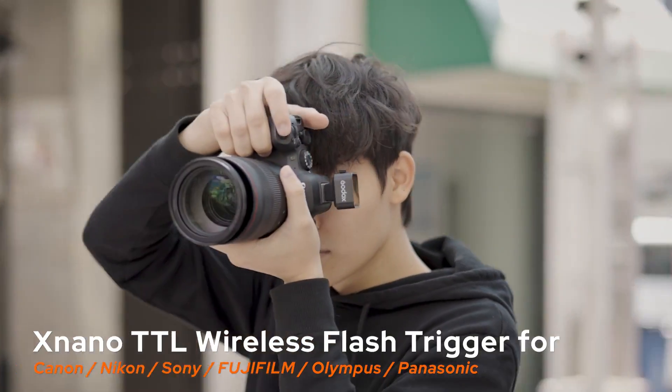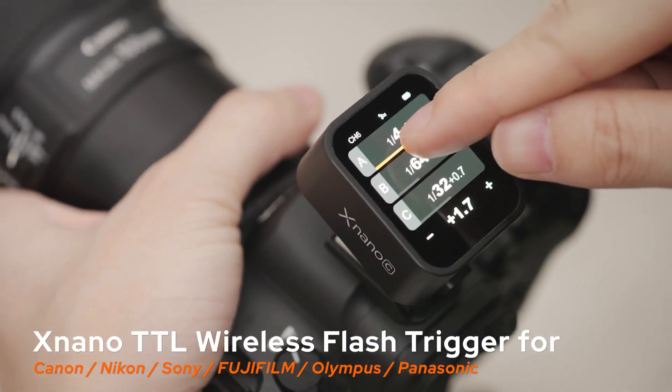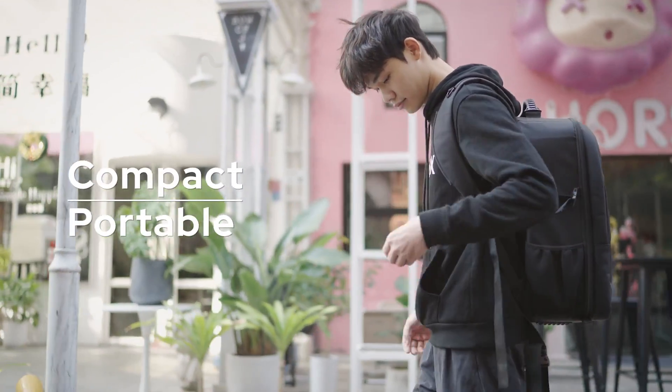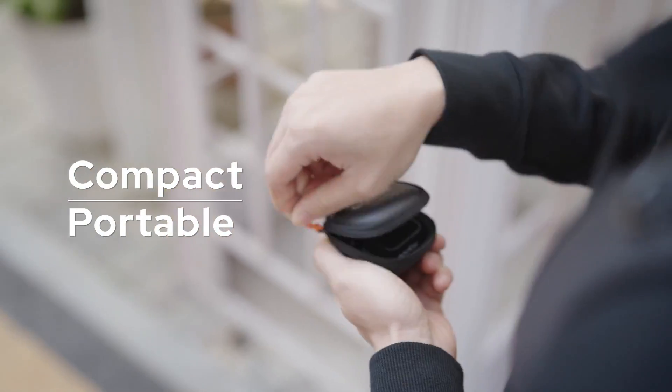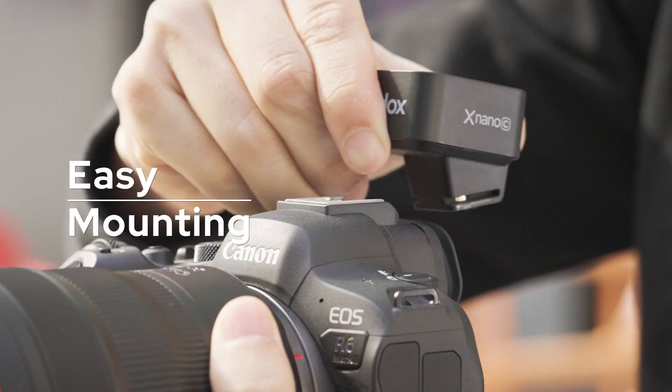Introducing Xnano, the revolutionary touchscreen TTL wireless flash trigger, designed to elevate your workflow. Its minimalistic design fits in your pocket for on-the-go shooting, eliminating installation hassles with a stable hot shoe.